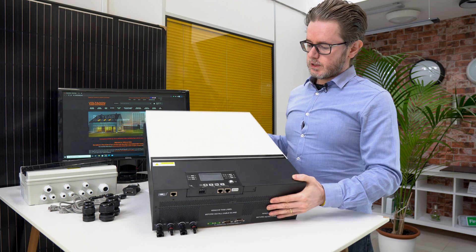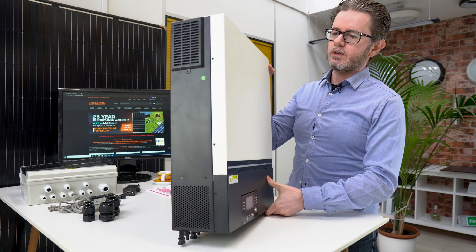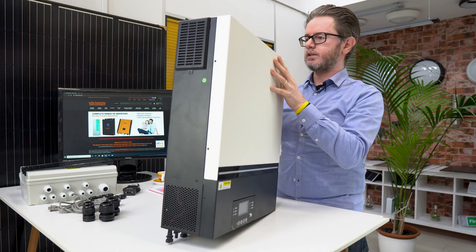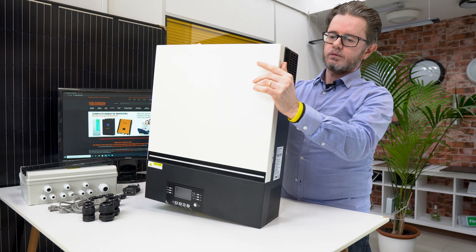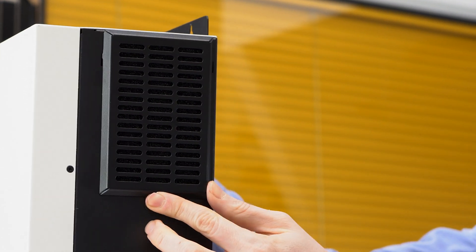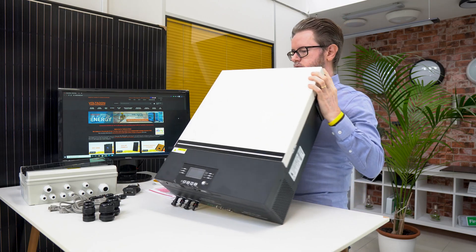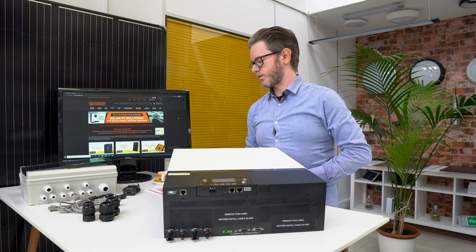We have pre-installed for you the anti-dust filters from both sides of the inverter. You need to clean them regularly though, because they will stop any dirt or dust coming into the sensitive electronics of the inverter.